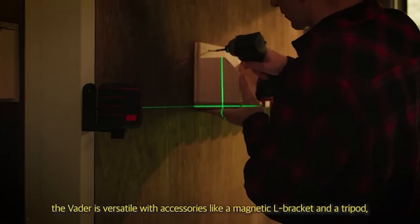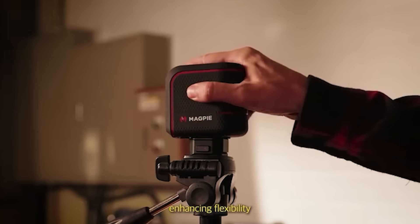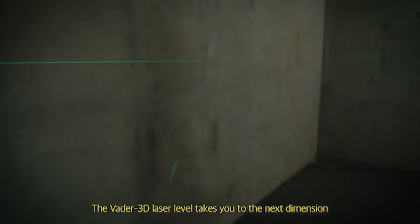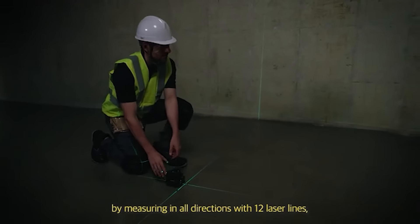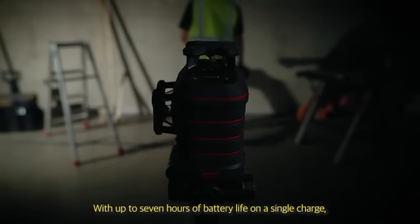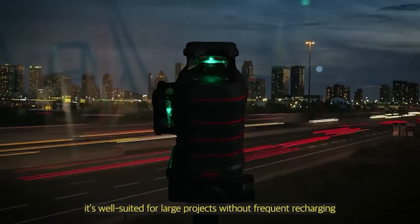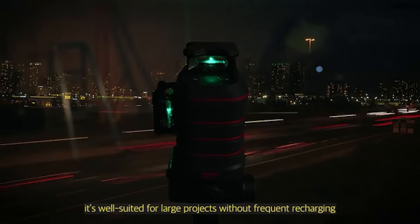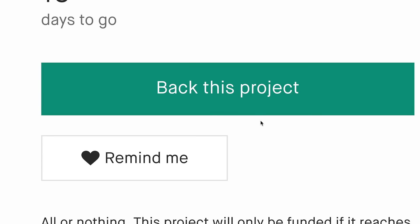With its accurate laser, the Vader is versatile with accessories like a magnetic L-bracket and a tripod, enhancing flexibility. The Vader 3D Laser Level takes you to the next dimension by measuring in all directions with 12 laser lines. With up to seven hours of battery life on a single charge, it's well-suited for large projects without frequent recharging, making DIY and professional tasks more straightforward and dependable.